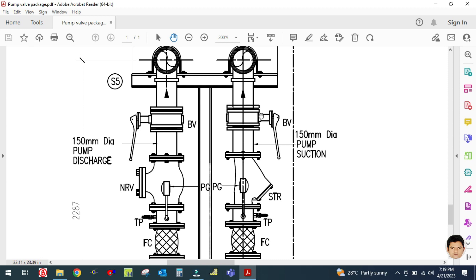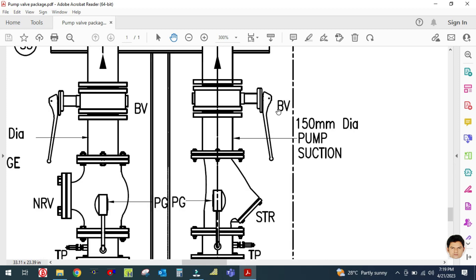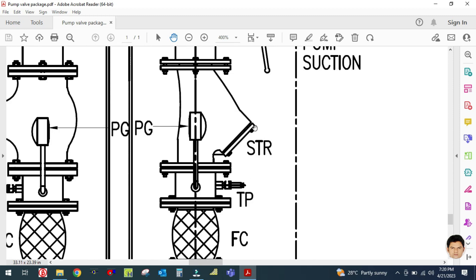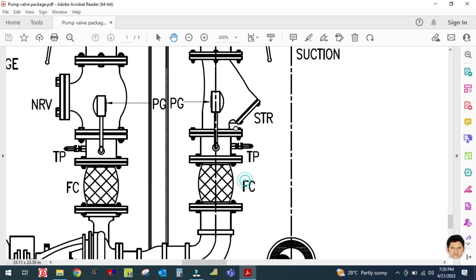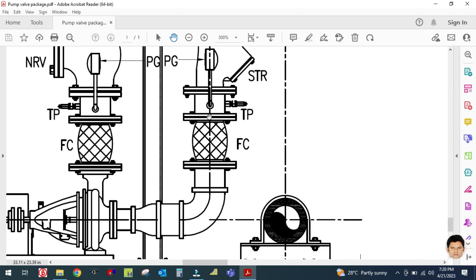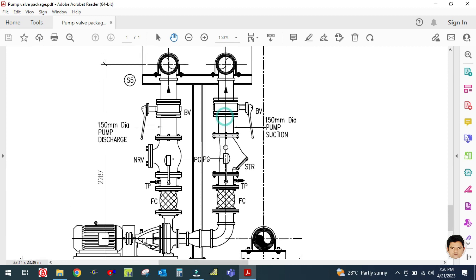It will depend as per the space and application. In this drawing, I used a butterfly valve — 'VV' stands for butterfly valve. The next accessory is a strainer — 'STR' stands for Y-strainer, which looks like the letter Y. Next is a test point, then a pressure gauge — 'PG' stands for pressure gauge. Next is 'FC,' which stands for flexible connector. This pipe is the suction pipe. These are the main fittings used in the suction line of the chilled water pump.